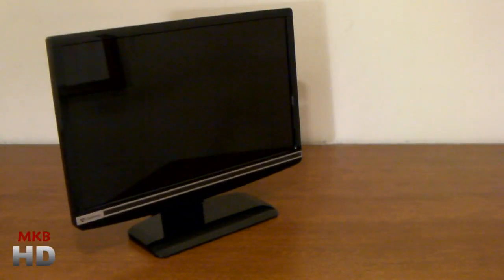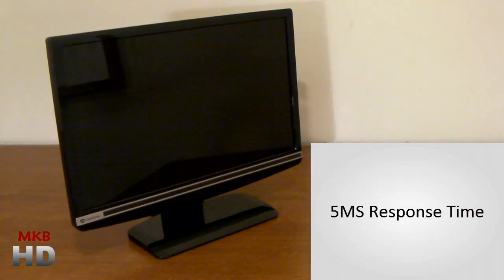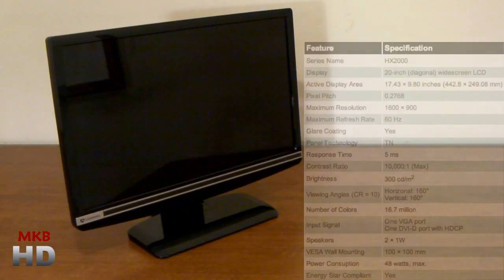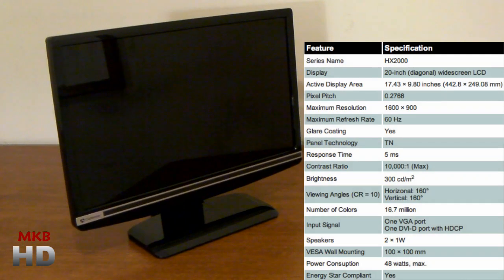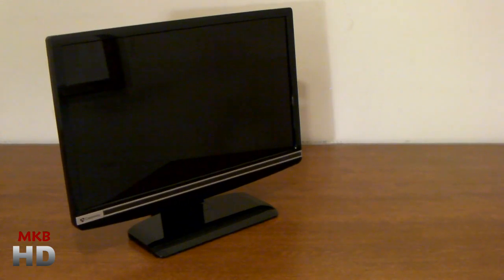Thanks for watching this unboxing and overview of the Gateway HX2000 20 inch monitor, again with the 5 millisecond response time, 1600x900 resolution, and 10,000 to 1 dynamic contrast ratio. I'll give you guys probably a review of this monitor, so go ahead and leave your comments about that. This is MKBHD — thank you very much for watching, talk to you guys later, peace.